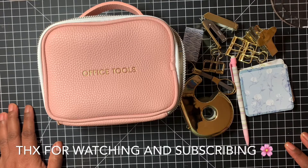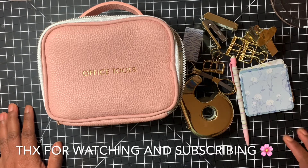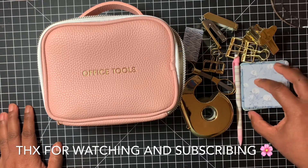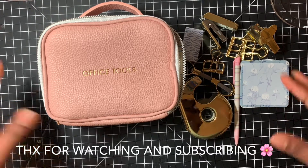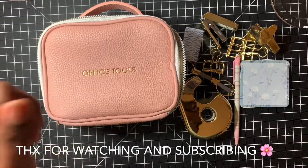I want to thank you guys so much for coming to watch this video. To all my new subscribers, thank you so much for subscribing. And I'll see you guys on the next one. Bye, take care everybody. Bye bye.